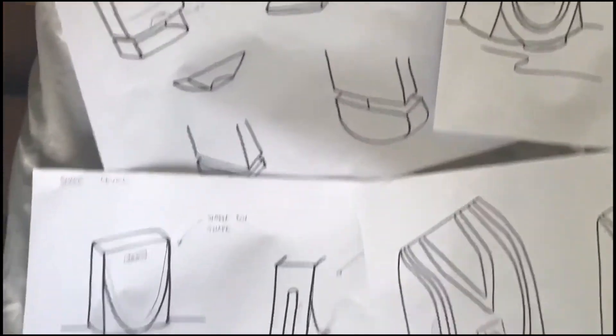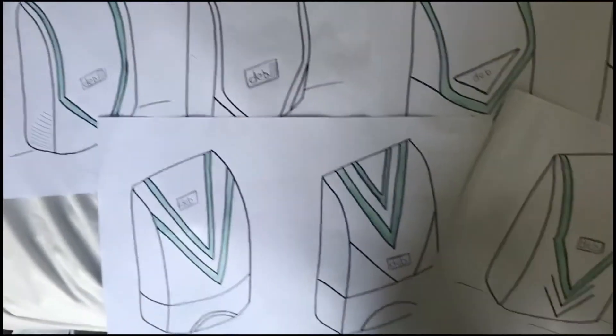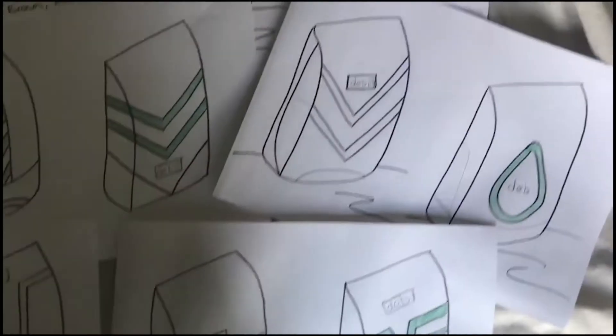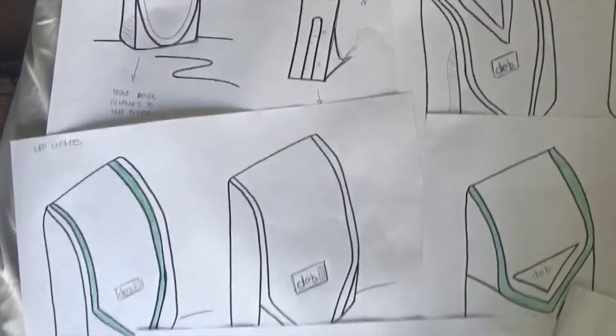When testing and evaluating the current soap dispenser design, we identified two major issues. Firstly, being able to identify when the soap is low and when the soap has finished dispensing. We also found that the user can find it unclear where to place their hand to receive soap.